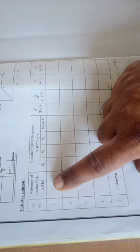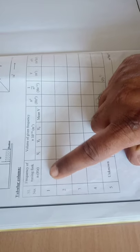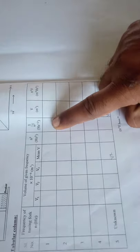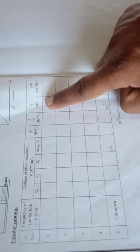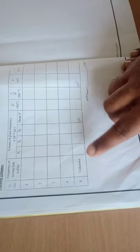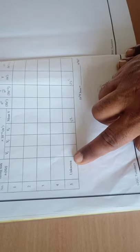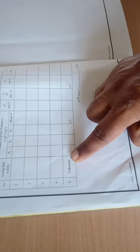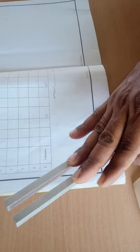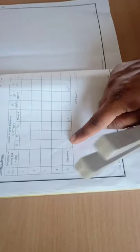The mean value of V is noted. The squared value of the tuning fork frequency — say, 512 — so 512 × 512 is mentioned. The reciprocal of N squared is mentioned. The volume collected is mentioned, and N squared times V is calculated. The experiment is repeated for different tuning forks, and finally for the unknown frequency tuning fork as well.